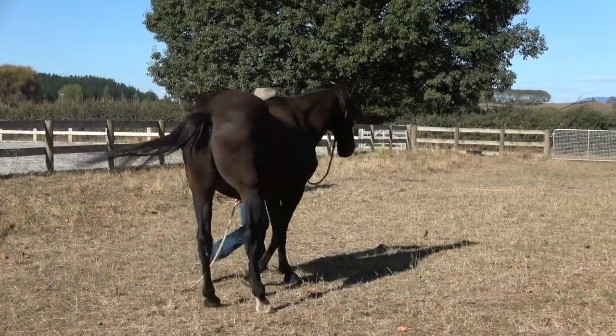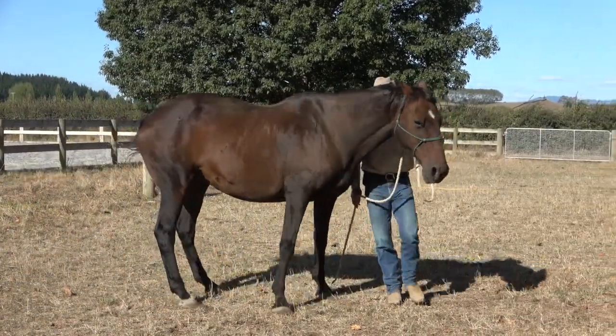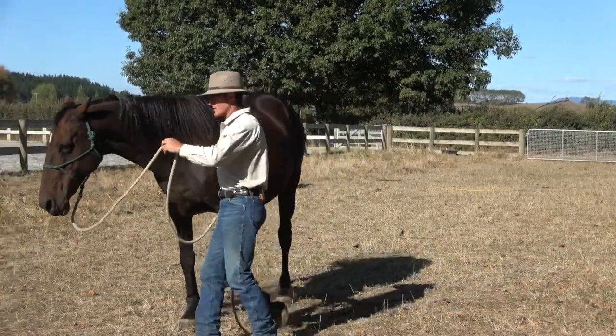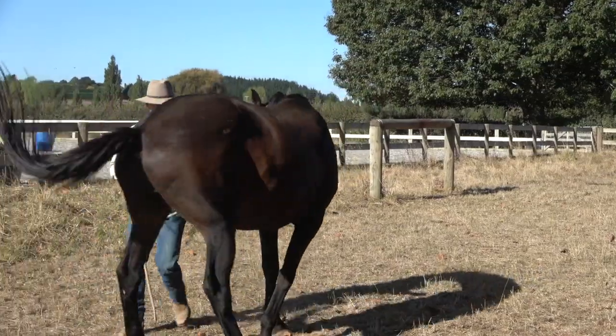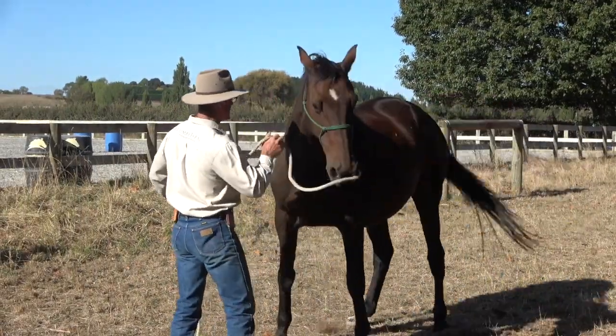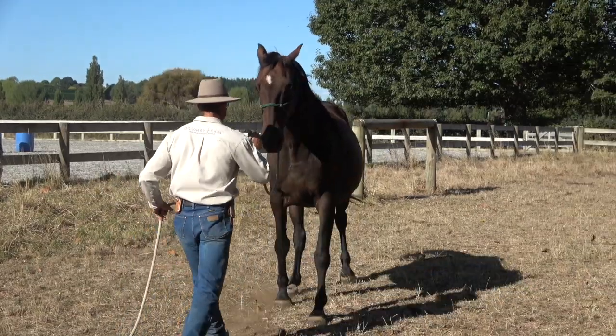I want to get him in a state of mind where he's yielding away from me. If he's yielding away from me, I'm less likely to have him throw his head into me. So just from a safety point of view, get the back away from me because he's going to be really mindful of my space.